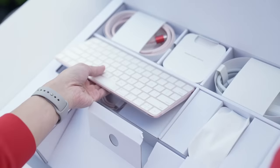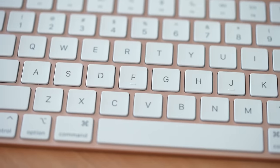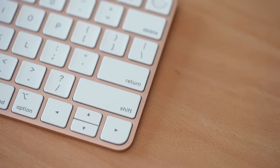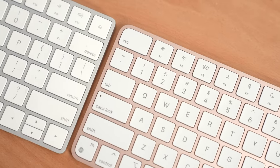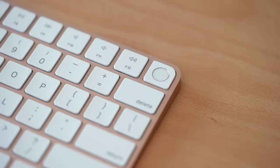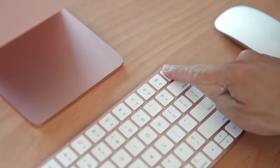First up is the keyboard. The keyboards that come with the new 2021 iMacs are color coded to match the color that you choose, so this one is pink. Key size and spacing are just like the previous keyboard, except that the keys on all four corners are curved on one side, giving the keyboard more rounded edges and the illusion that it's smaller than the previous one, but it's not.